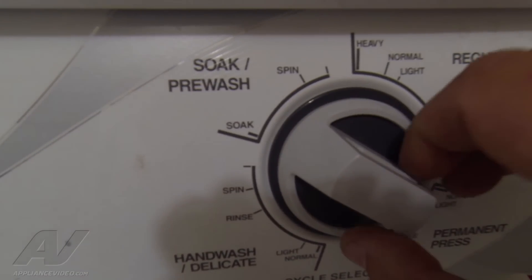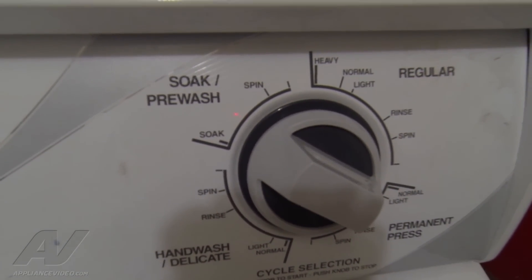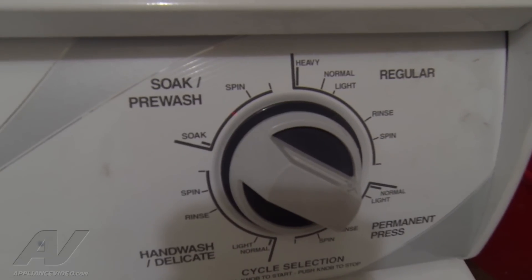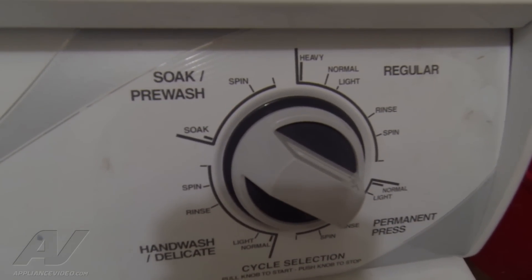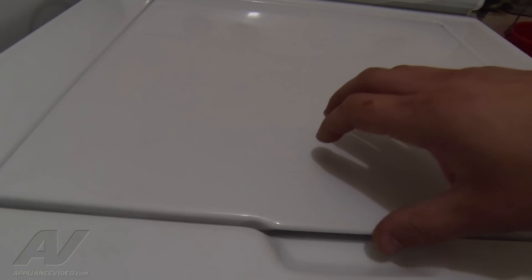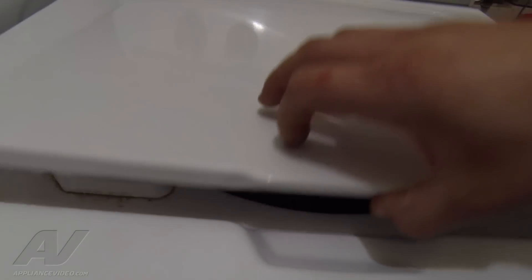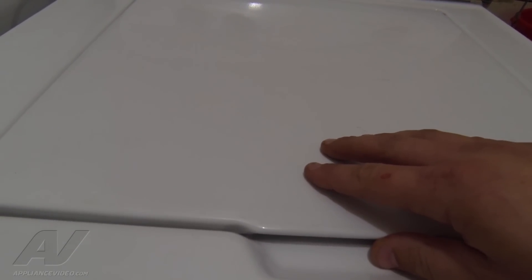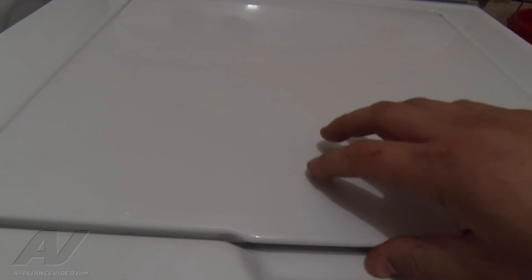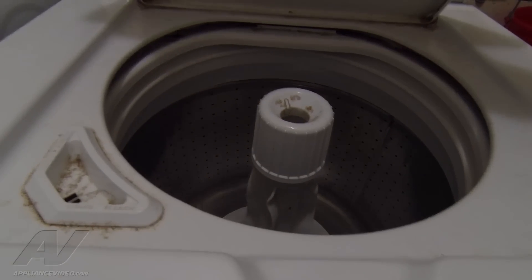I have it set up for a spin cycle. I'm just going to pull the knob out. And obviously it's in the spin cycle. What I'm going to do now is just open up the lid to see if the unit's been doing what it should do. We can see that the unit is moving. So we see the tub is at least moving, which means the drive system is still functioning.